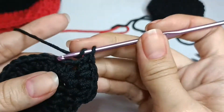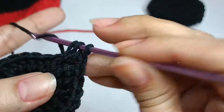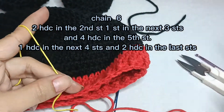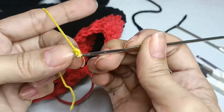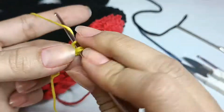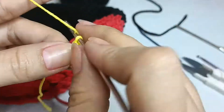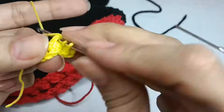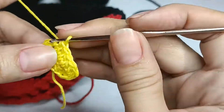One half double crochet in the next two stitches. Two half double crochet in the next stitch. One half double crochet in the next three stitches. Four half double crochet in the next stitch. One half double crochet in the next three stitches and two half double crochet in the last stitch.